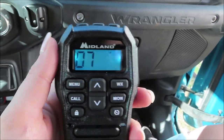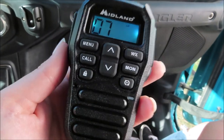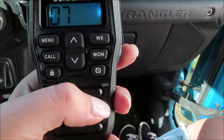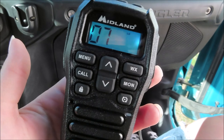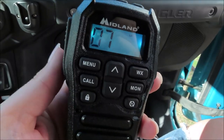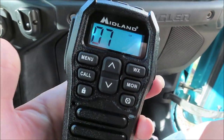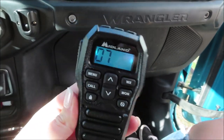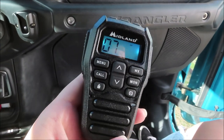We're gonna have to read through the instructions to figure out all the different features on here. They have the weather radio, which is awesome especially out on the trails if you do not have service on your phone — that's going to be amazing. We just have to read through the instructions to figure out everything on this radio, but yeah, I'm excited.